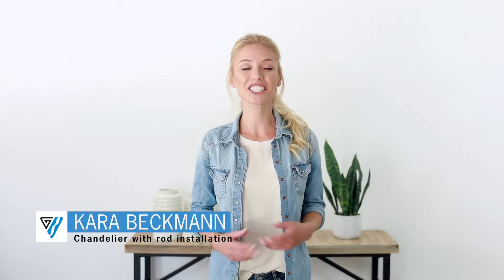Hi, this is Kara with Beckman House in partnership with CanArm, and today I'm showing you how to install a chandelier with a rod.